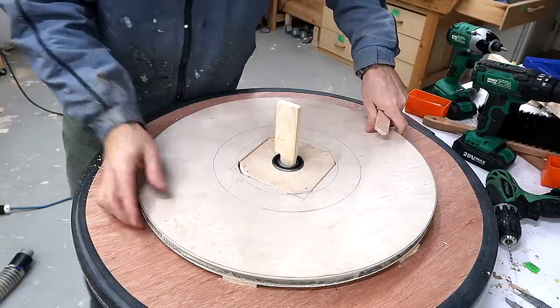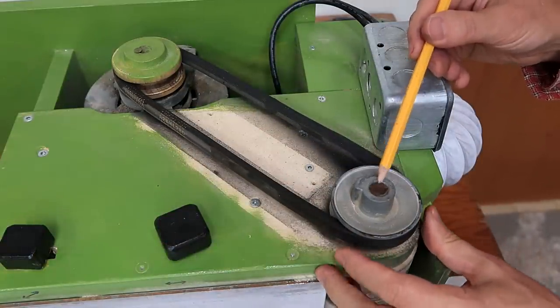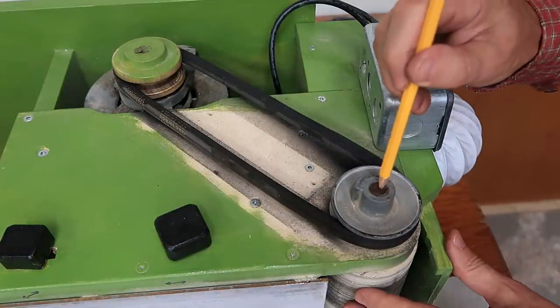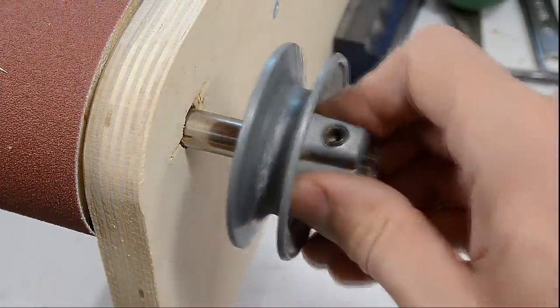This is much less of a problem for big wooden pulleys like I have on my bandsaw wheels, because if it ever stalls it always slips on the smaller motor pulley, not the big wooden pulley. The other pulley on here is a half-inch pulley on a 12mm shaft — that didn't quite match up so I had to put a shim in there, and that's held up really well.